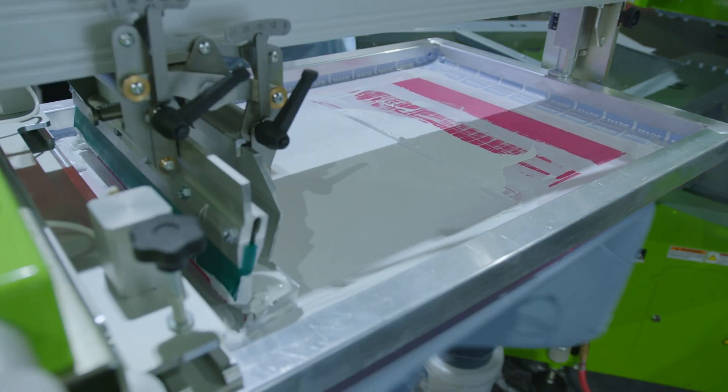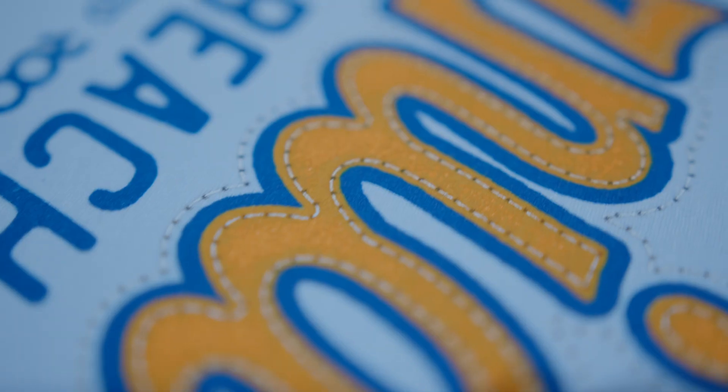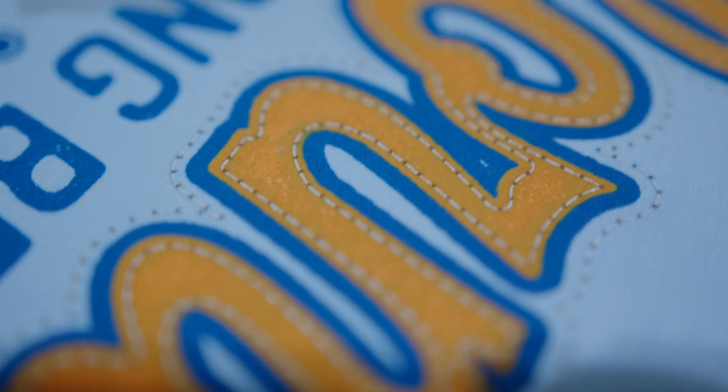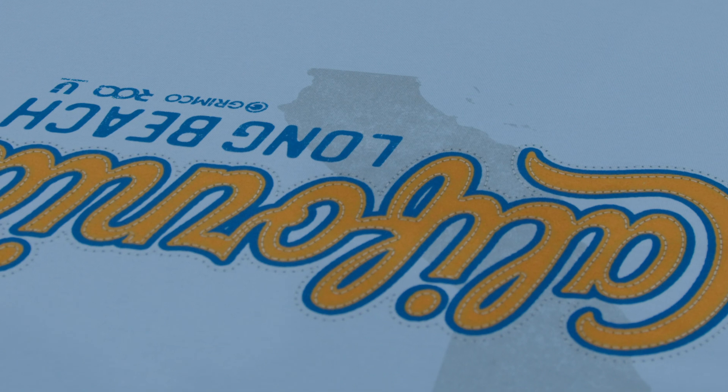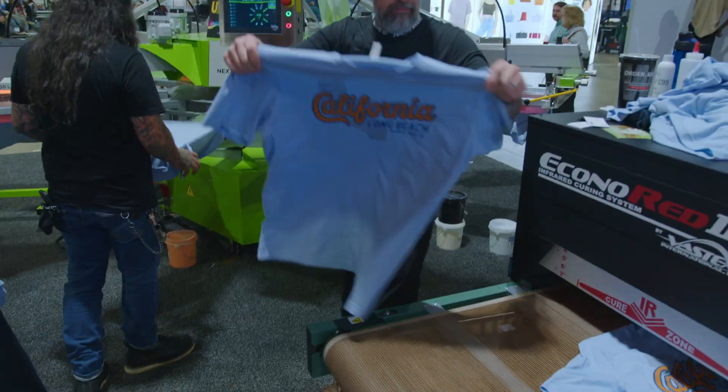This is a cool gray one with about 30% puff in it. This is going to give us the texture on the sketching that you see here, that's in between the black shadow from the previous color, and this is our final color. Once it goes through the dryer and reaches the proper temperature, then we'll have a cool textured patch, a complete look.